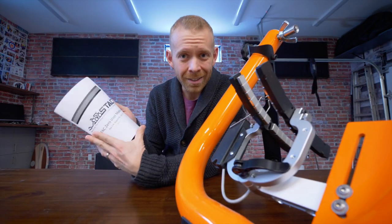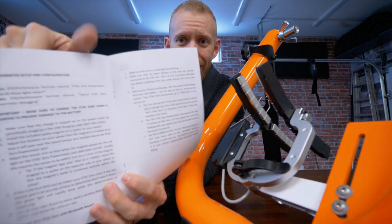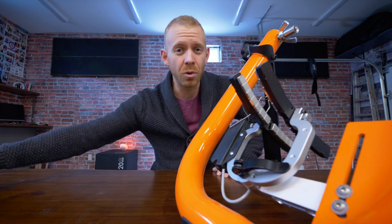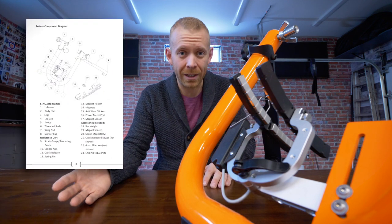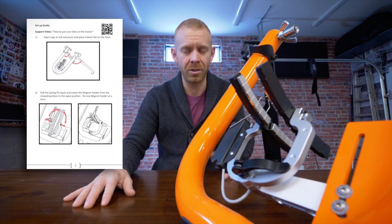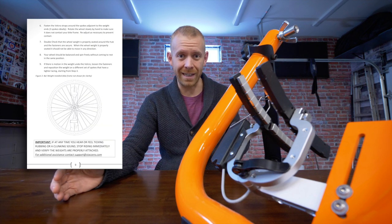Things like pairing to Zwift — it paired as a power meter, which makes sense because all it measures is power, but because it's a trainer I was trying to pair it as a trainer. The user guide I got is nothing but text. They're actually releasing a new user guide and quick setup manual just after I got this. I reached out to the founder and CEO Andrew, he sent me a PDF of the new user manual, and I went, oh, that is super simple, straightforward, very easy to understand.